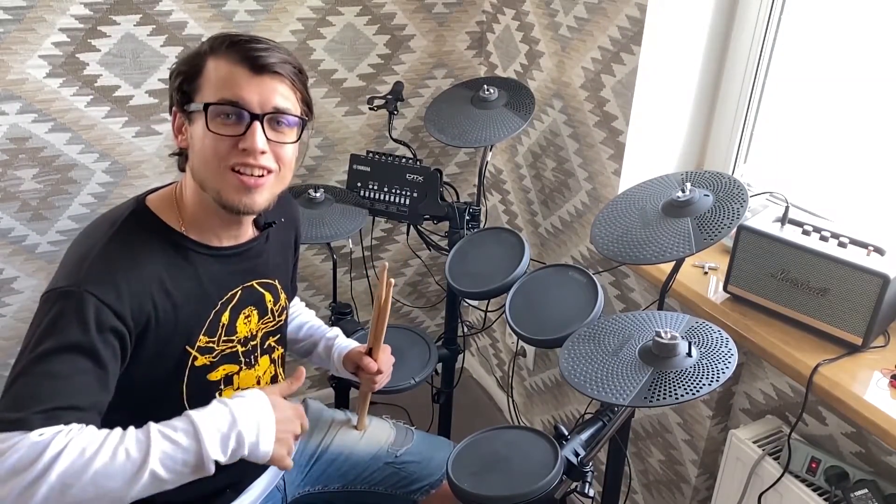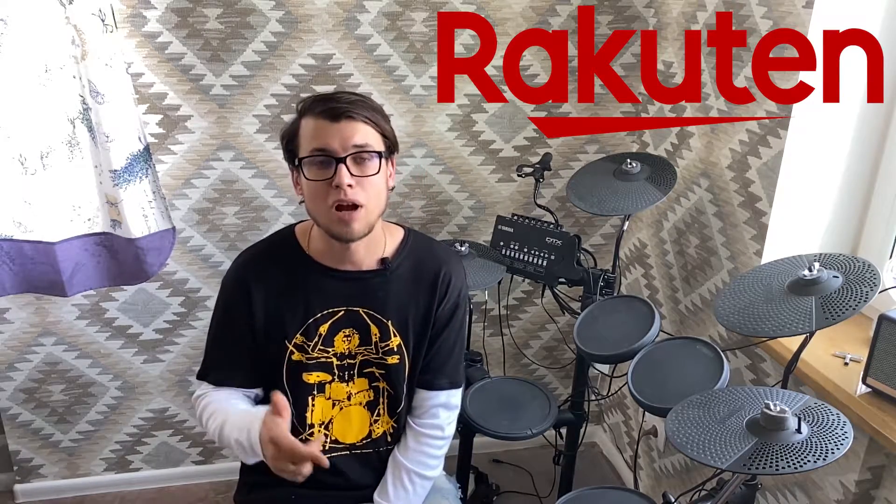I tried to buy it from my local official Yamaha store but they said it would be available in six months. Six months, man — I was really sad because I just couldn't wait. But one good guy told me you could buy all Yamaha stuff at Rakuten Global, a Japanese online market. I went there and found this cymbal for about $120 and received it in only three weeks. Thank you Rakuten, you rock!